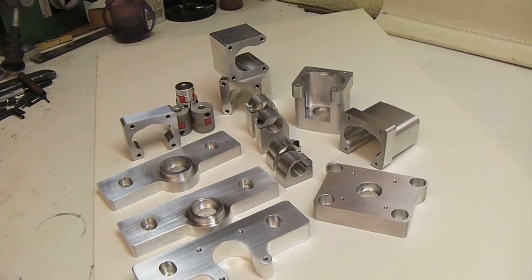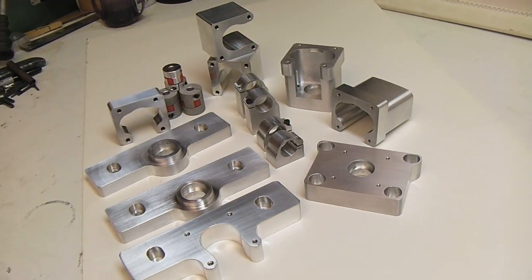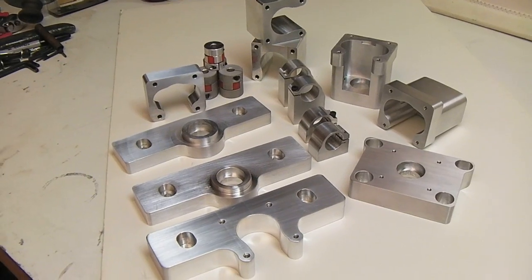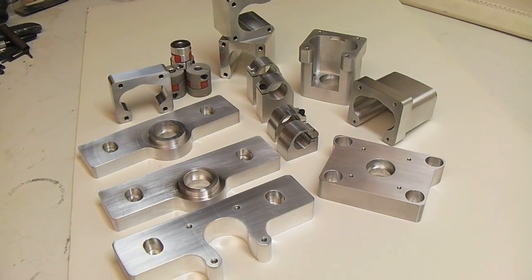This is the Grizzly 704 Roton CNC kit. I'm doing a backlash test. These are some of the machine parts that the kits are made out of.